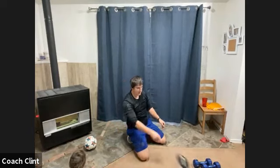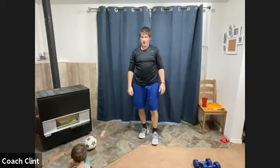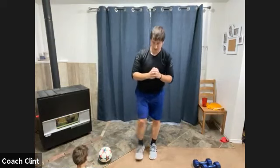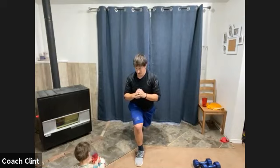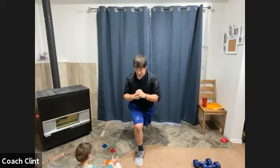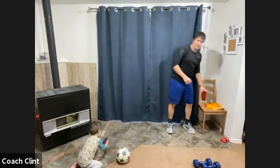ISO hold coming up. Five, three, two, one, go! Find that balance. Switch. Ten seconds — last ten seconds here. And time! Good — grab a nice drink of water, dry your face off if you need to. Good job, round one in the books.